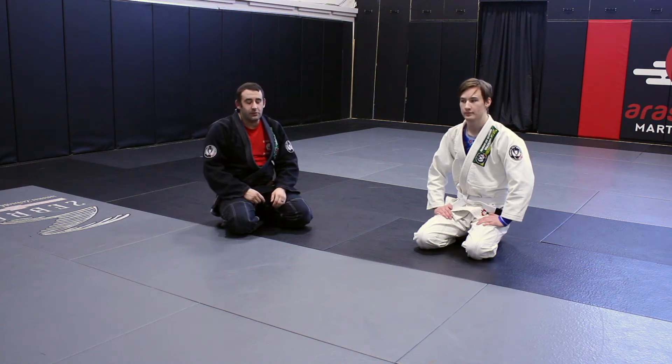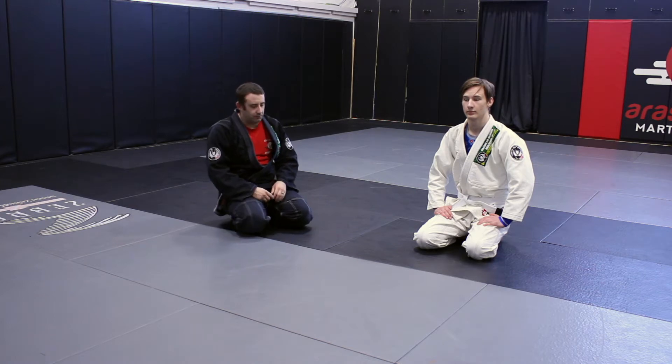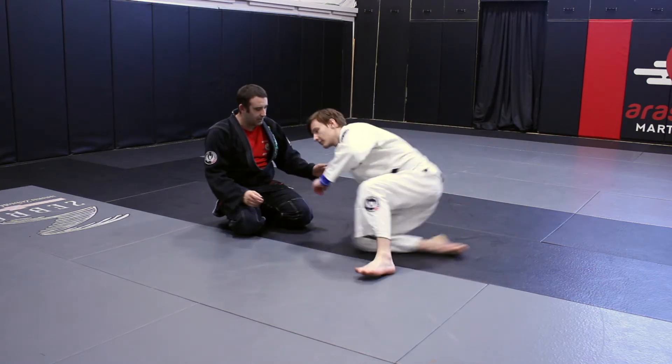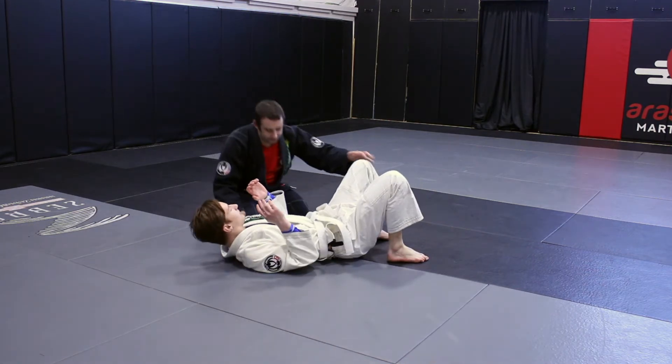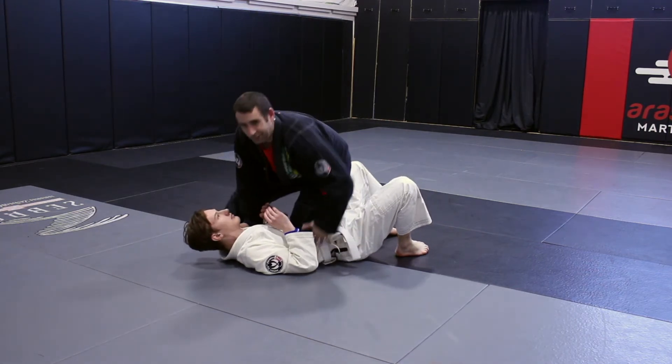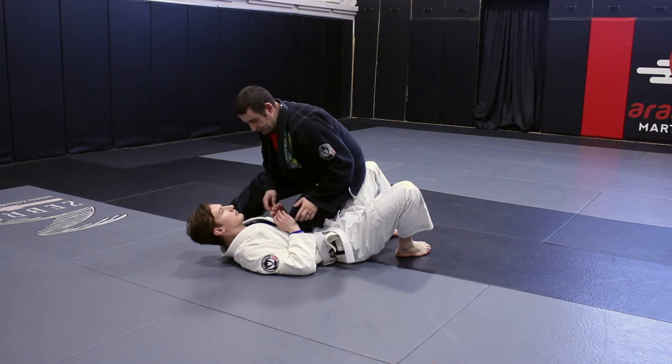Alright, so we're here, we're going to look at doing some attacks — a series of attacks from knee on belly. So if Jonathan's on his back here, head this way, other side. So, knee on belly, right? I'm not going to go into getting to knee on belly, but we got here. Knee in, nice and tight.